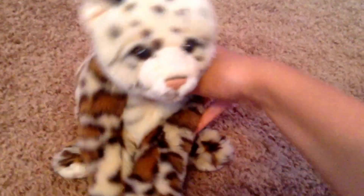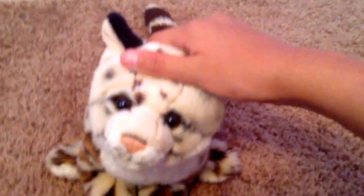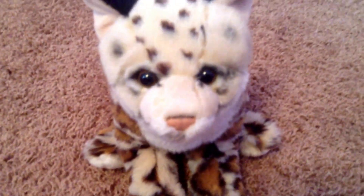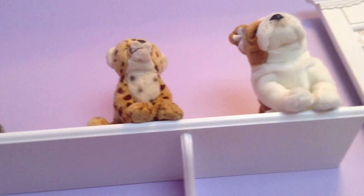Hey guys, it's your Thursday on 7 Crazy Kids, and this week's theme is reviewing. I'm going to be reviewing the Webkinz Signature Ocelot, aka my favorite signature other than my Signature Cheetah up there.